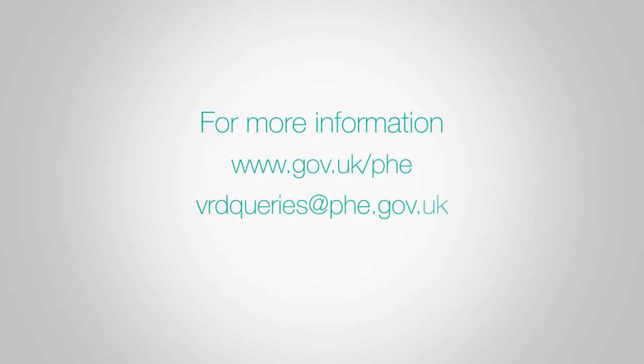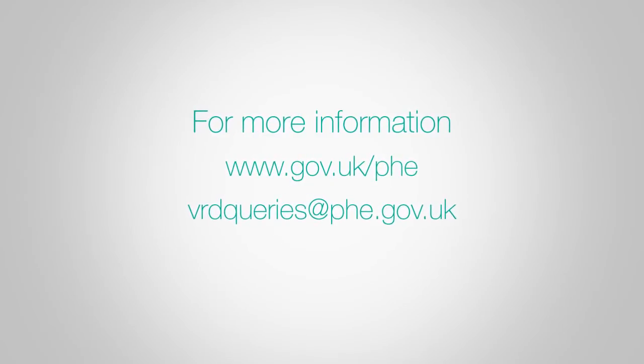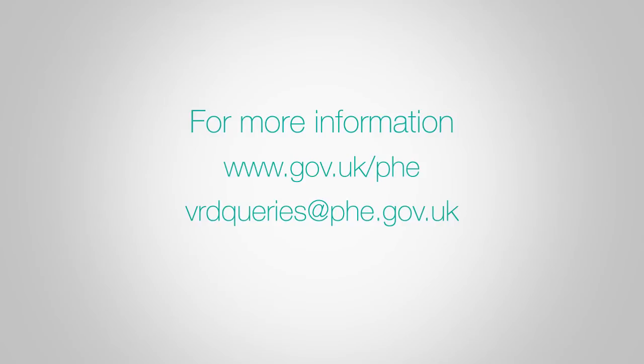More information about taking oral fluid samples and how they are then processed is available from our website or by contacting PHE.